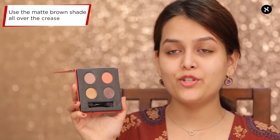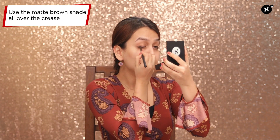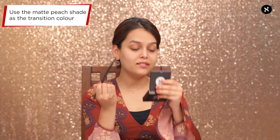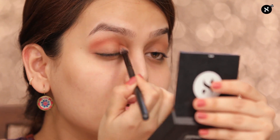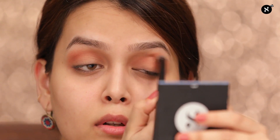First, I'll start with this brown shade and put it all over my crease. Next, I'll be taking this beautiful peachy pinky matte shade as my transition shade, using the same brush. The best thing about these eyeshadows is they are really soft and they blend very easily. Now with this clean fluffy brush, I'll blend both the colors.